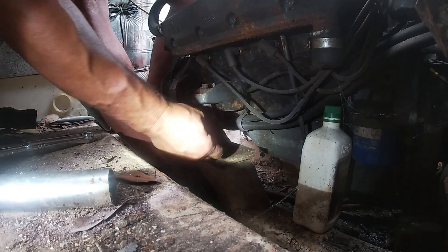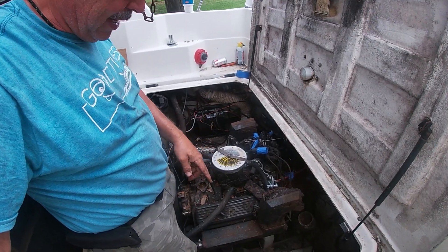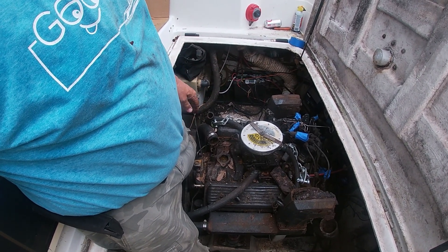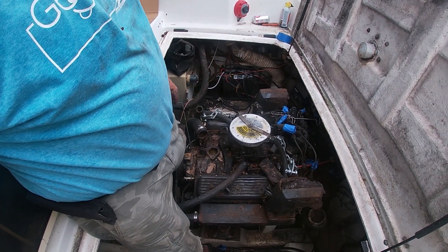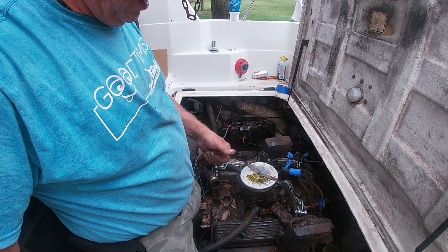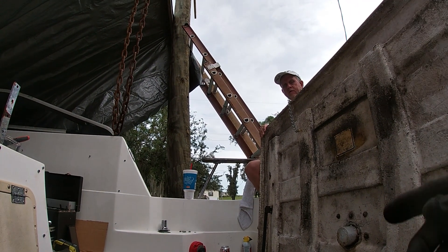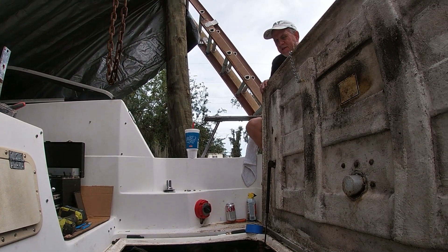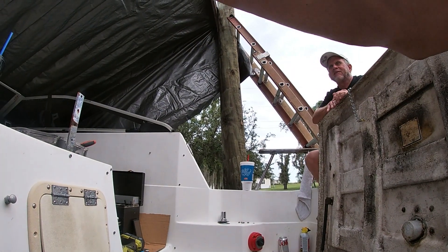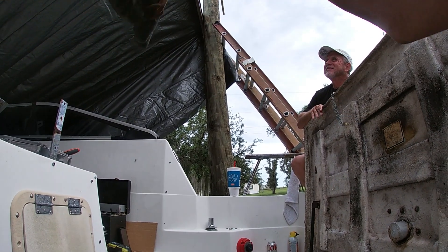All right, I believe that's it. We're going to start lifting to find out if everything is loose. Do it slow — waiting on my buddy Ajak, he'll be safety man. Let's hope nothing goes wrong. Y'all remember Ajak — he's here to be safety man. If anything goes wrong, we're blaming it on him.